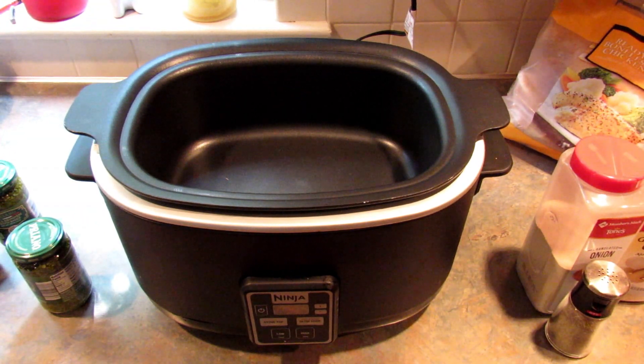Hey guys, it's Leigh and today I am back with another low carb recipe, and this one is pesto chicken in the slow cooker. This is a super easy recipe and what I like about it is you can make as much or as little as you like. Just pour in more chicken and more pesto sauce if you have a large crowd to feed or if you want to put some in the freezer for later.